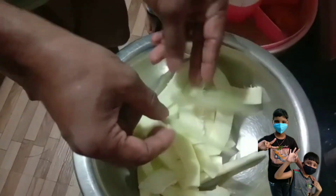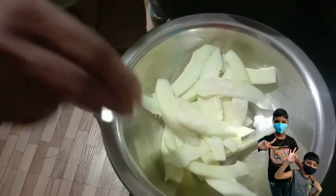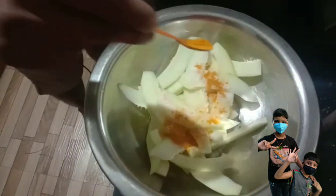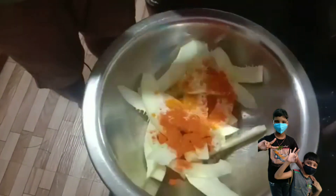Let's make some bread for the first time.